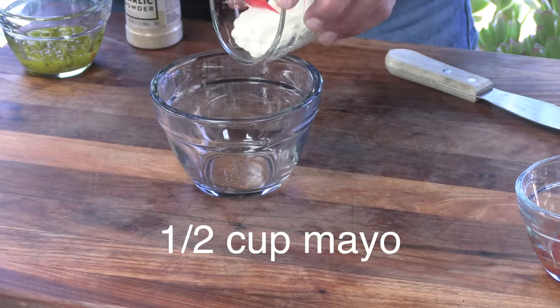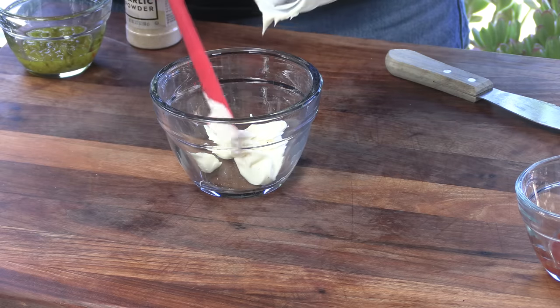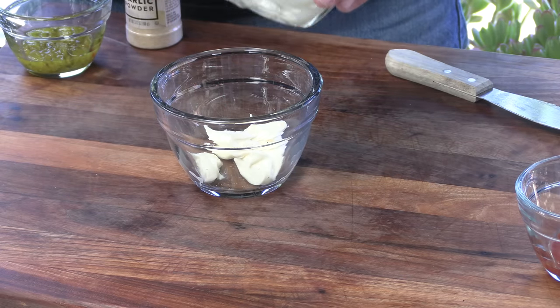We're going to kick it off with making a sauce. Start out with some mayonnaise. This is called a royal sauce — Crisbo royal sauce — and I don't know if it's available in a market or it used to be. I've never heard of it.